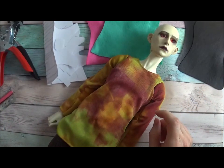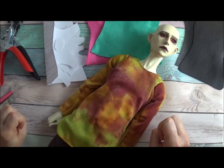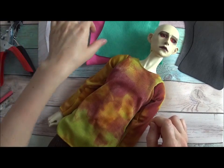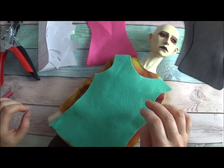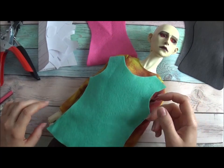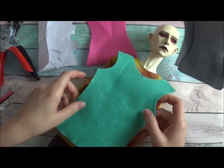So how do you make a pattern? For armor it's really straightforward because it doesn't need to be fitted. The easiest way to fit your particular doll is using felt. You can trace an old t-shirt pattern for the doll, or you can create your own quickly, depending on what style of armor you want.